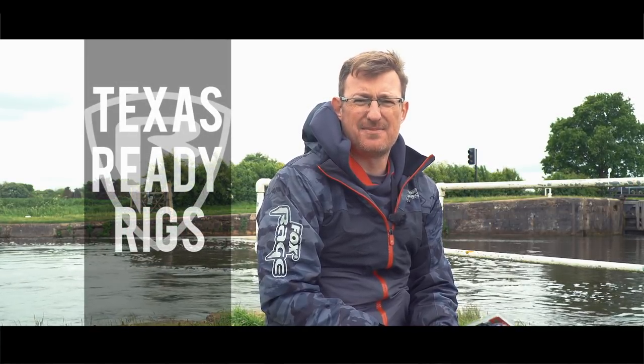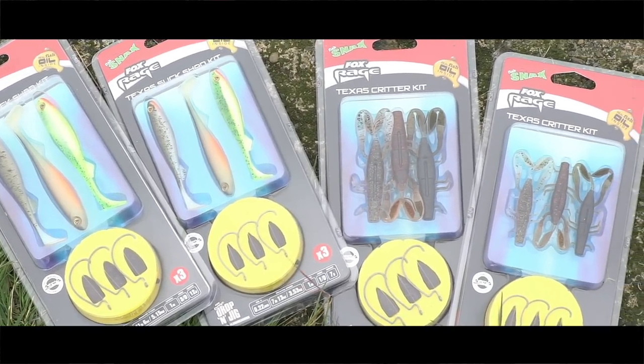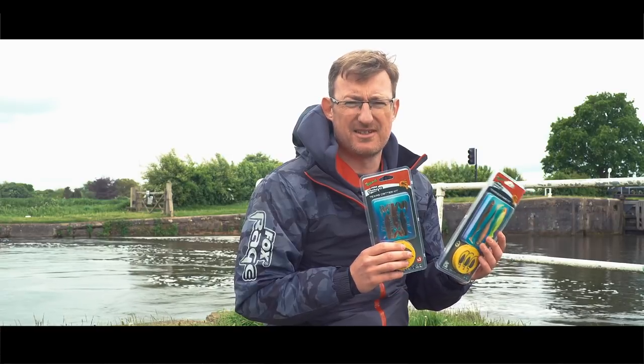Hi, I'm Steve Phillips, media manager for Rage. I just wanted to spend some time today talking to you about a product that I really do believe makes a lot of difference to your fishing. I use it myself and it makes things so much easier. It's basically two products and they are the Texas Ready Rigs. The Ready Rigs have been in our range for quite a while now, but last year we introduced the Texas Ready Rigs, and they are brilliant, absolutely superb.